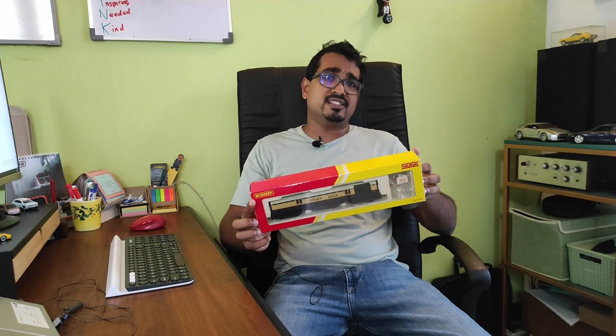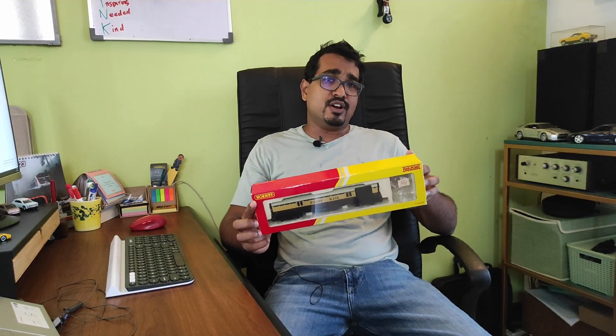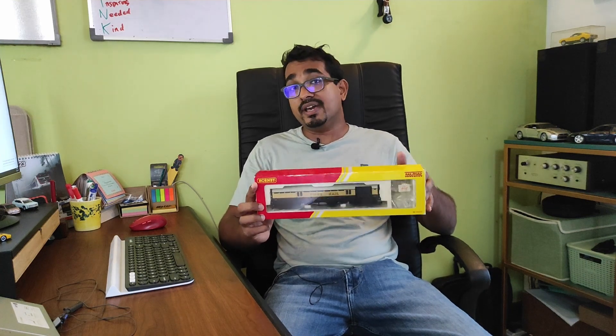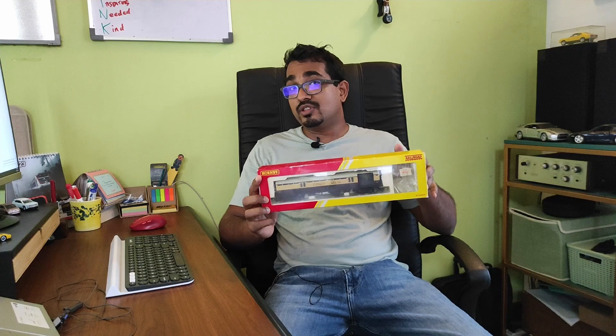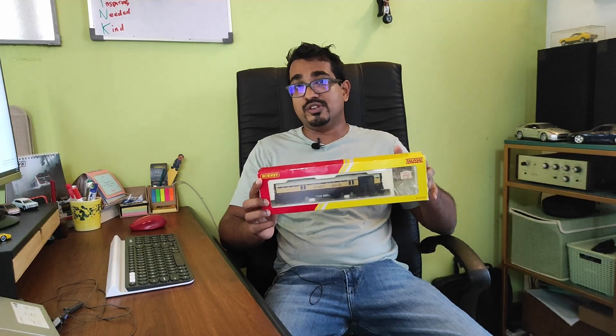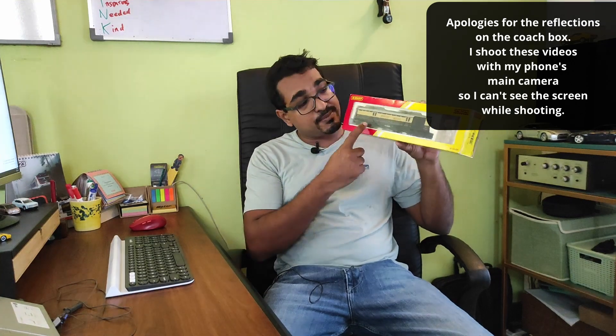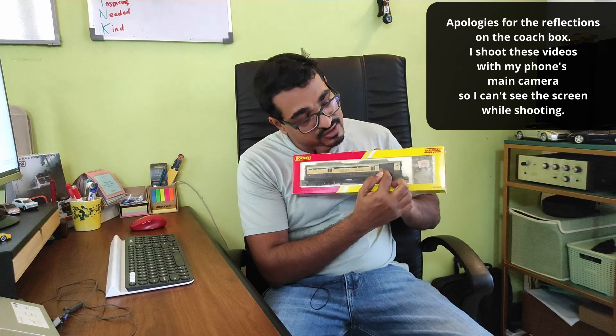According to Wikipedia, which I generally consider a fairly decent resource, this is called a Travelling Post Office storage van — I'll put a link to the Wikipedia page in the description. The picture on the Wikipedia page is of the very same royal mail coach in the same chocolate and cream GWR livery, with a few differences. The real coach features nets on the side to catch the mail bags and hooks along the underframe to drop them off.